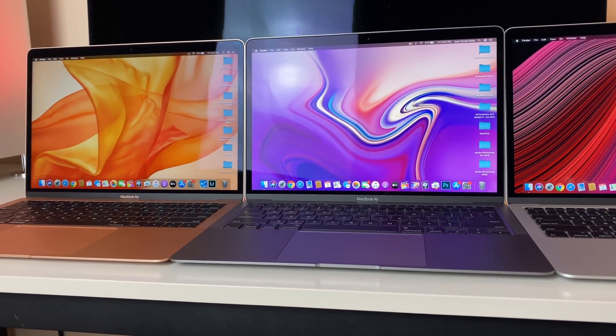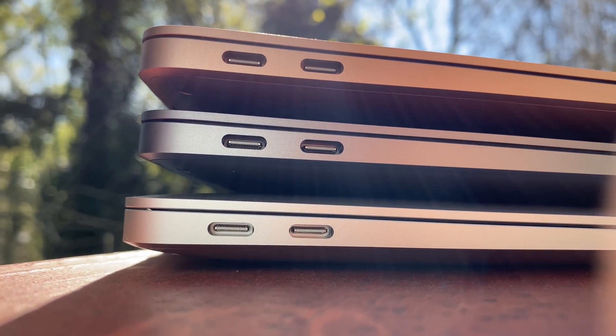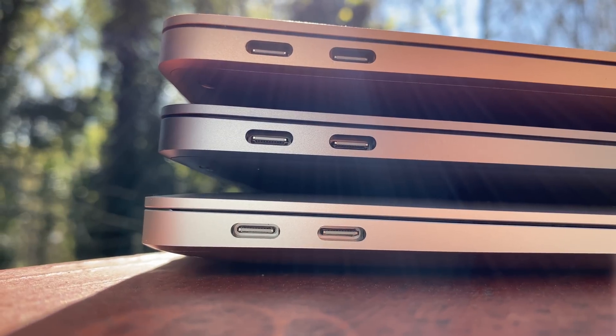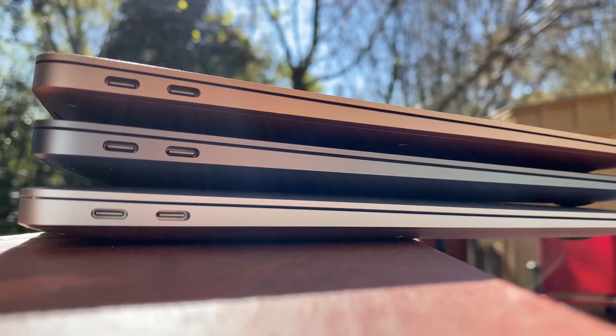Is it like night and day? Should you spend those extra $100 for that quad core processor upgrade, or spend it on maybe storage or something else? Well, sit tight, grab some snacks, grab some drinks, and get ready as we dive into all of these tests.